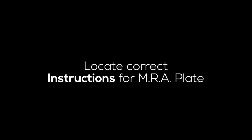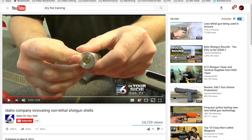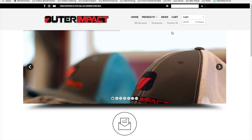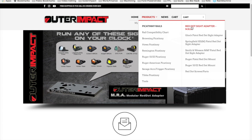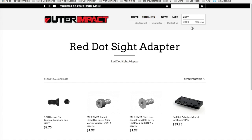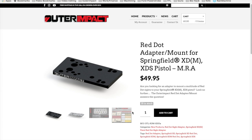The first thing we want to do is go to the Outer Impact website and locate the instructions. Go to Products, figure out which product you currently have, and find the one you want to mount your Trijicon RMR to. In this case, I'm going to pick out the XD plate.